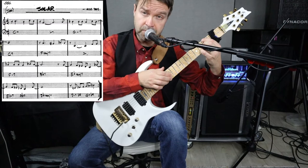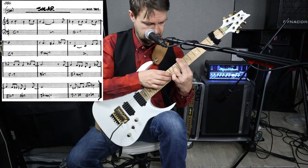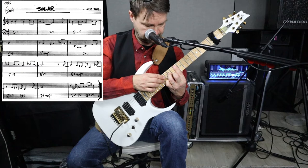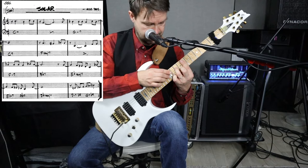Work this out bar by bar. Take the first bar — the chord, BOOM, and the melody. Second bar, put those together, then put those three together. Next one, and repeat if needed.